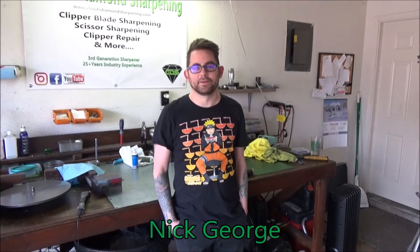Hi, this is Nick George with Clouds Diamond Sharpening, just making a video on all 5-in-1 blades cutting.